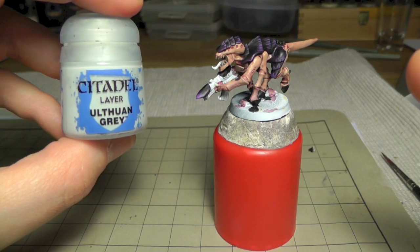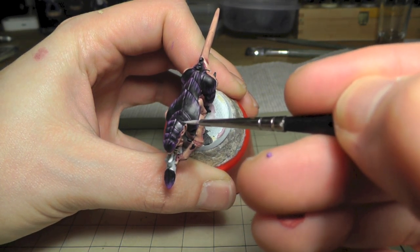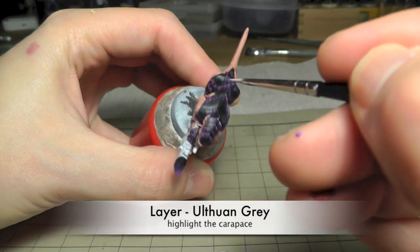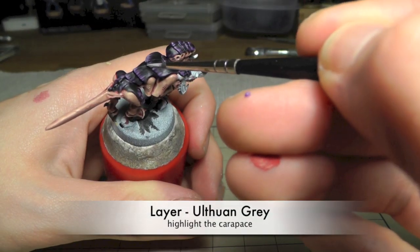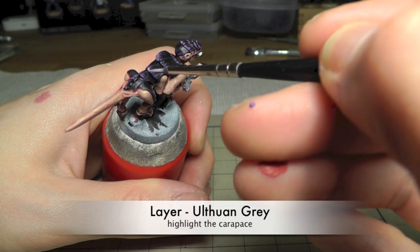Now the last step for the edge highlighting is Eshin Grey. Again highlight these fine lines - don't overdo it, just a little bit on every shield or armour plate of this carapace.